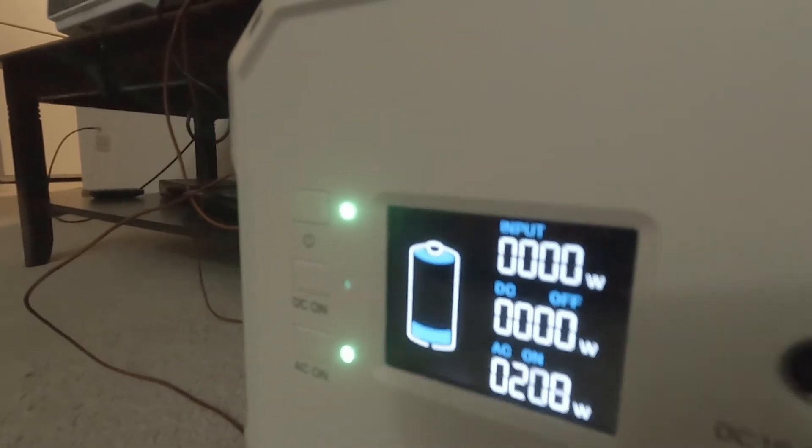It is 9:42 PM, still streaming YouTube. We just dropped down to one bar on the battery. That means it's been about eight and a half hours. With just that one bar left, it'll probably be about ten and a half hours total. I'm going to go ahead and call it because it's bedtime and that one bar is not going to last long. Doing this for 10 hours — if you have a power outage, I doubt you're going to be sitting there binge watching for 10 hours, so I think this is more than adequate.